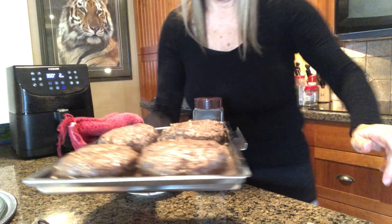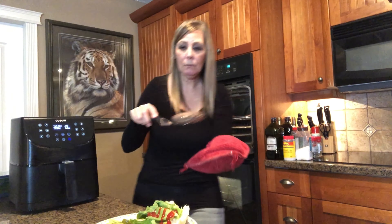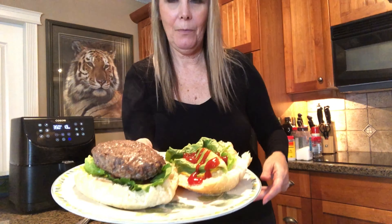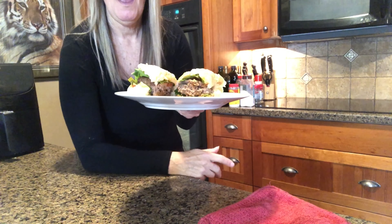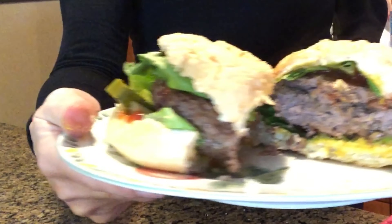That's what they look like — that's the burgers. Okay, let's put my burger together. Finished product! I also did the fries in the oven. Okay, I gotta have a bite before I sit down with you.